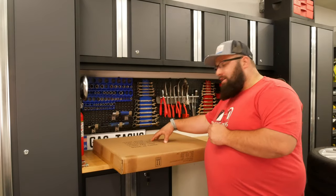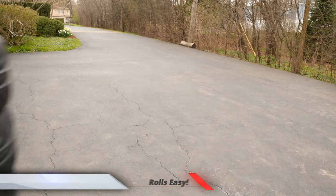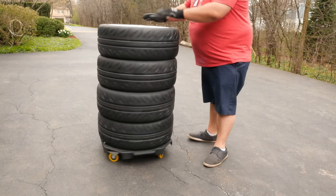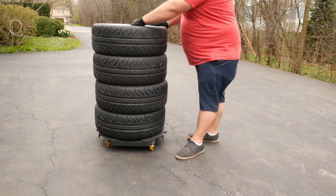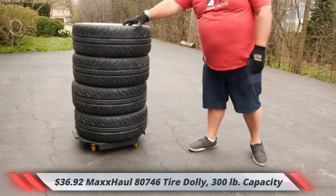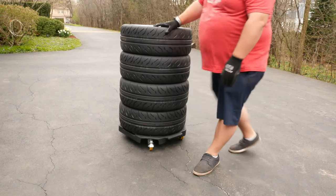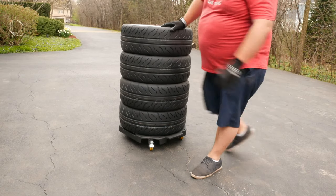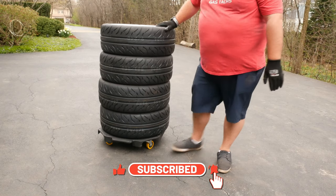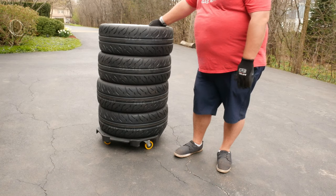While I'm unboxing this I'm going to give you some b-roll of the current tire rack that I have. These are some 18 inch rims with some brand new tires on it — pretty heavy. This does have a wheel lock if you wanted one, right here on one wheel only. There are also areas to strap ratchet straps on so you can strap the tires to the dolly.